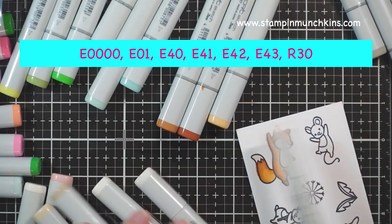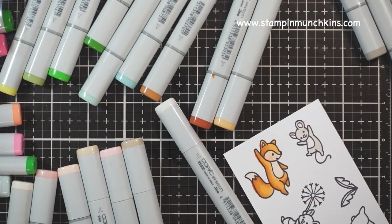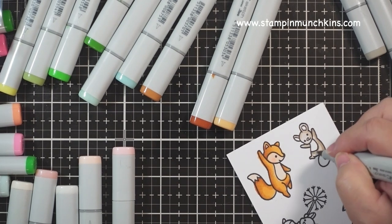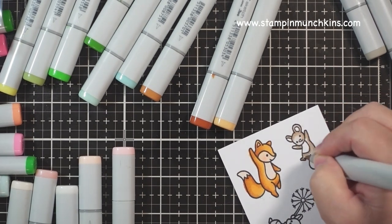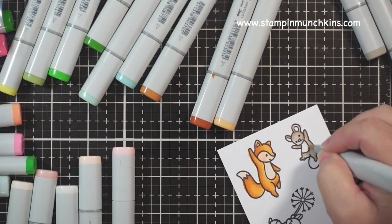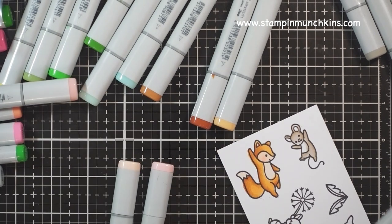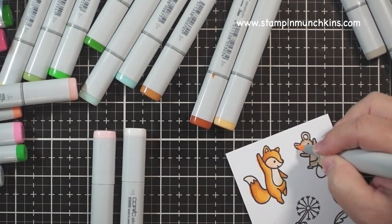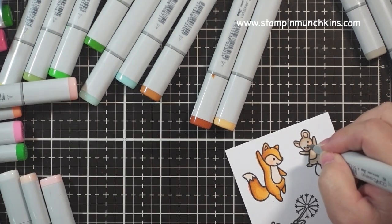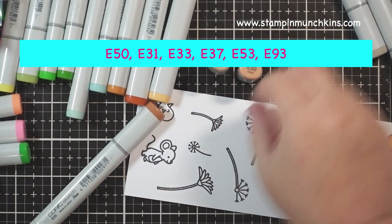For the mouse, I'm using a beige-y color. I haven't really used this color combination before, but I really liked how it turned out — it's kind of a taupe-y color. I'm coloring each animal image differently so that they look like friends rather than family, because this is a bunch of friends hanging out and having a dandy day. It's always light to medium to dark, going back to light — just keep blending until you get the look you like.